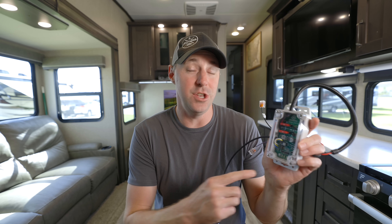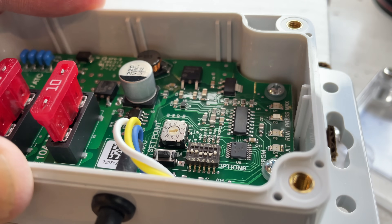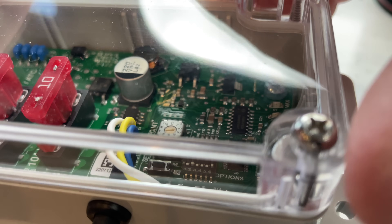They say it's a good idea to mount this in a place that you can get to it, so if you wanted to change any of those settings you can. There is a button inside, dip switches, and a dial for being able to change some of these settings. We'll go over some of that later.